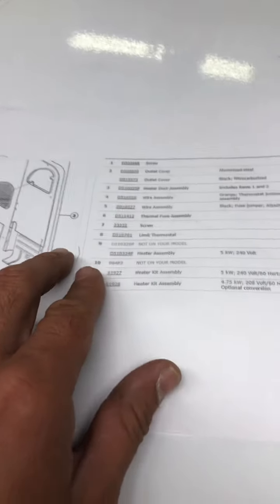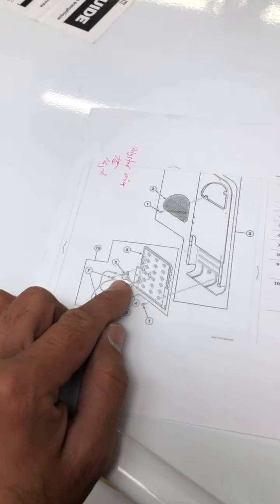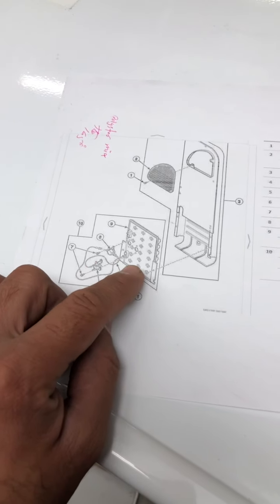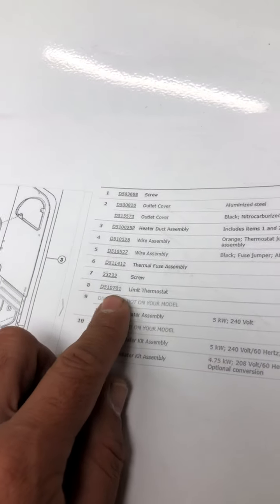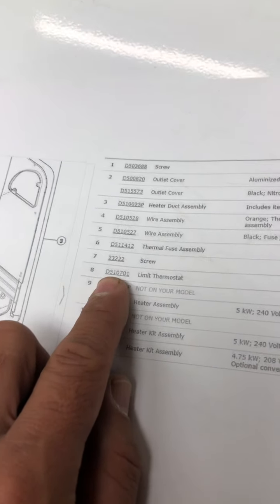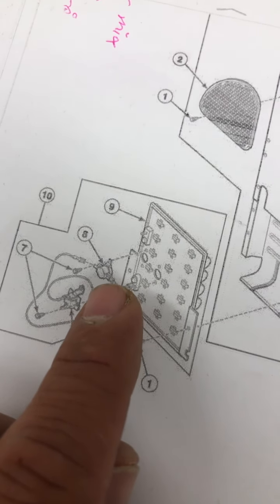Here's the parts diagram in case we need the part. This is the thermal fuse, number eight on the diagram — it's located on the heat element itself. And this is the limit thermostat — that's the part number. We are looking for that number eight part.